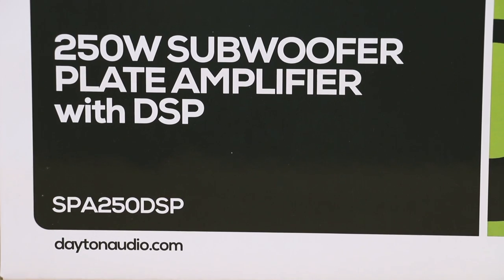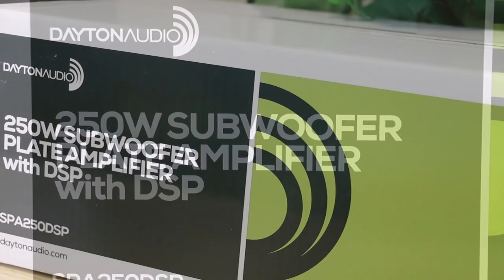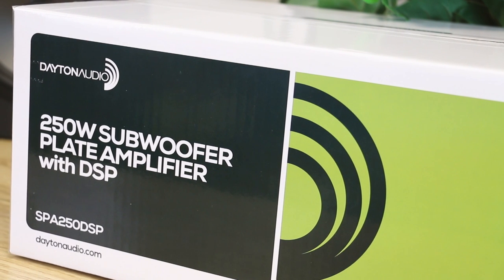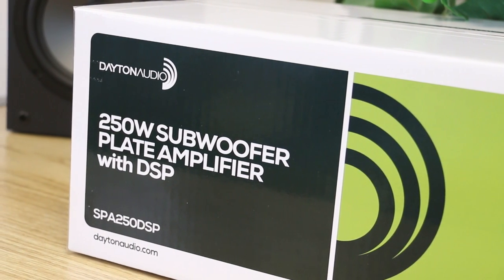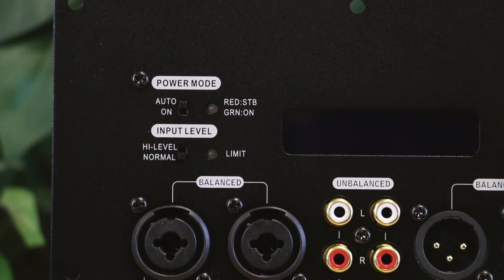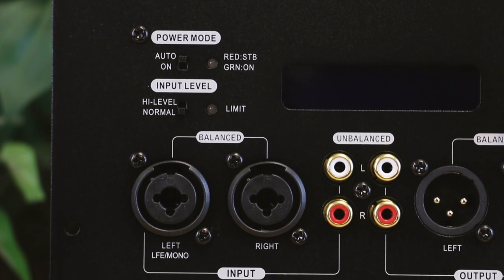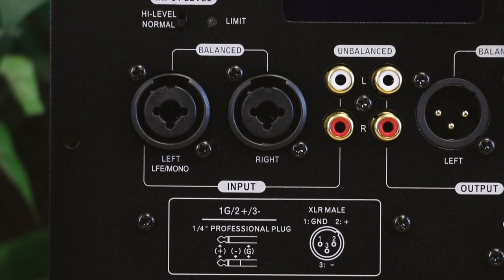Introducing the Dayton Audio SPA250DSP, a small and powerful plate amplifier that allows you to customize your sound while using some of the best features a subamp can have. Not only does our SPA250DSP amplifier offer your standard RCA unbalanced inputs and outputs, it also offers balanced XLR inputs and outputs to reduce the susceptibility to noise caused by electromagnetic interference.